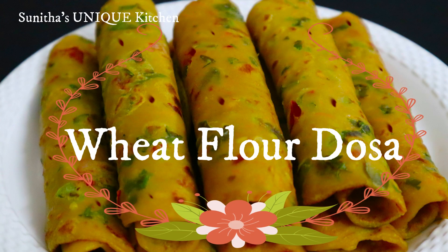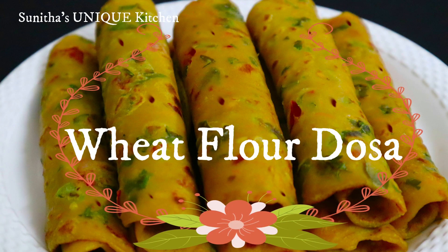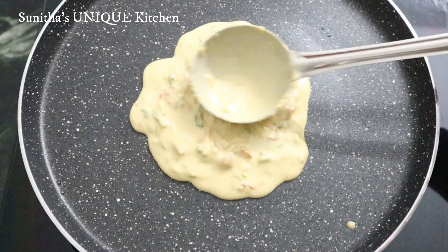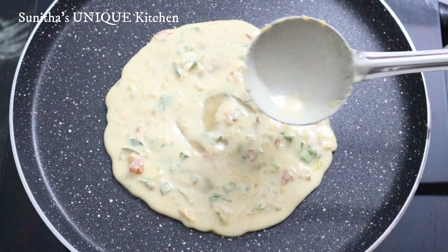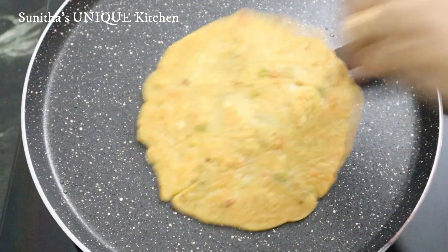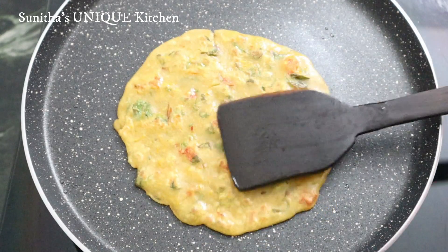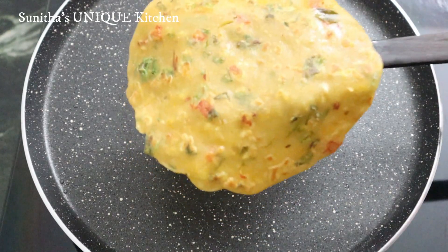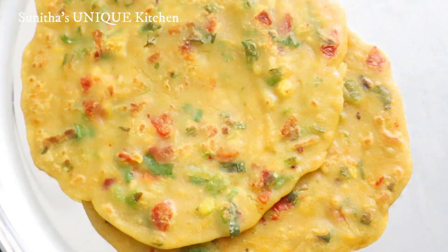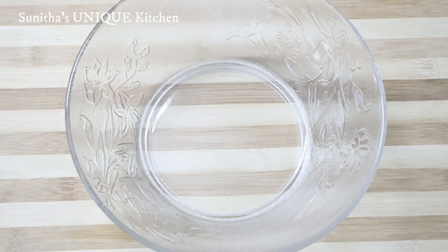It's very tasty. We are going to cook this dish. We can have this dish for breakfast and dinner. We are ready to cook this dish.